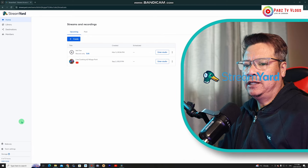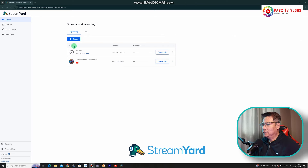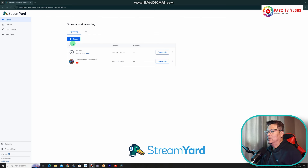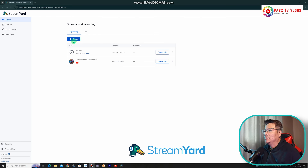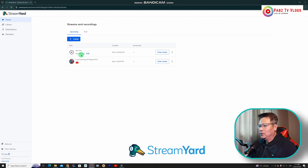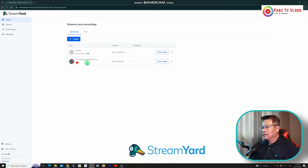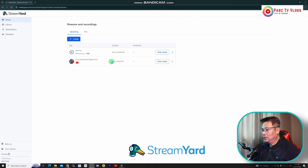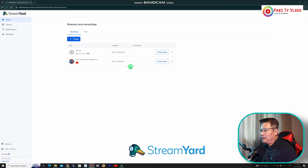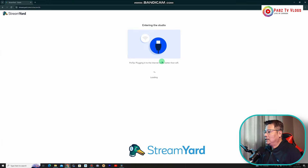Alright everyone, let's jump into my computer and open up StreamYard. So here we are now in StreamYard. First thing first, create your streams and recordings, or you can do a test live. I have one here labeled 'Live Cooking Number 2' — that's one I did before. We can enter that studio now.